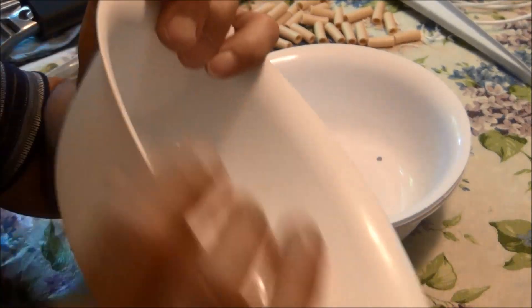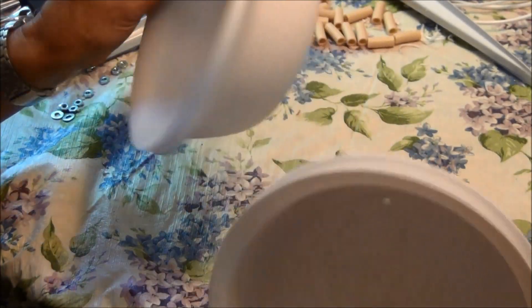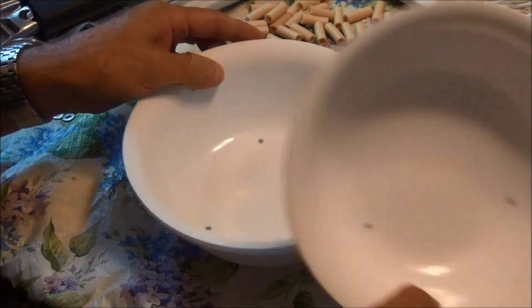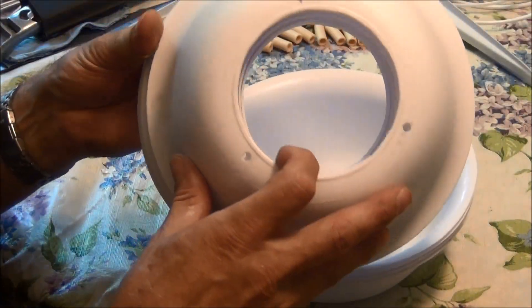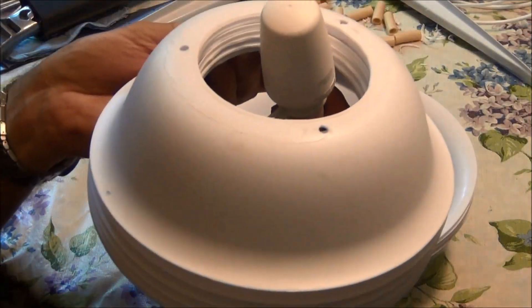I've finished cutting the edge off all of them and went ahead and sanded the edges a little bit too so they're smooth. I have four that don't have the bottom cut out - those will be the top two and bottom two. Then I have the inner ones that all have the center cut out where the temperature sensor will fit.